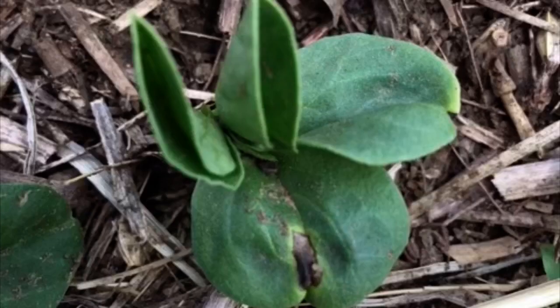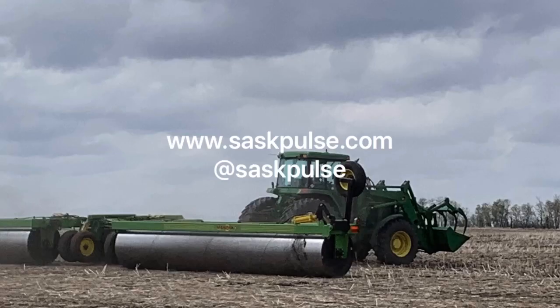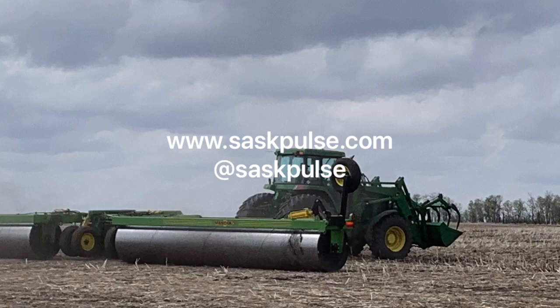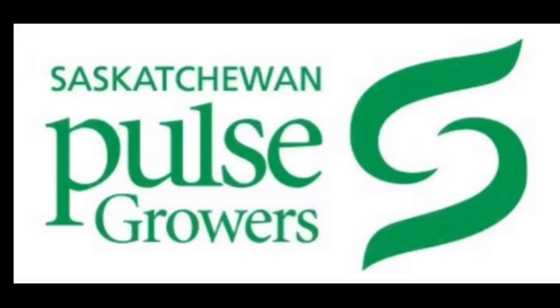With faba beans, it's not recommended to roll them after emergence, as the plants are thicker stemmed and could have more damage. For more information on rolling pulses, visit our website at saskpulse.com. This has been Sherilyn Phelps, Agronomy Manager with Saskatchewan Pulse Growers. Thank you for watching.